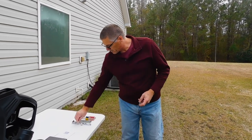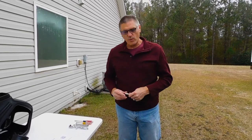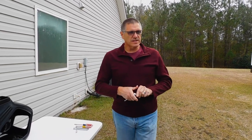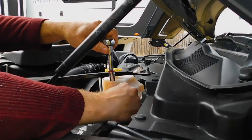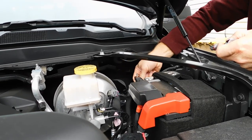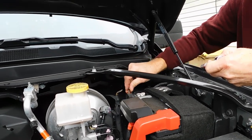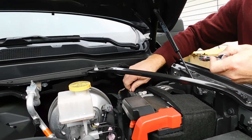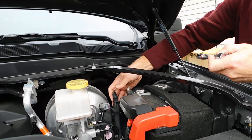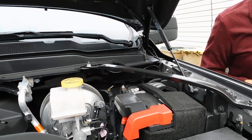The very first thing in the instructions is to take the 10 millimeter socket and disconnect the negative battery terminal cable. That adds a layer of safety so that we don't short circuit the truck or hurt ourselves while we're working on this. Always disconnect the negative — make sure you don't drop the nut. Make sure the cable is back away from the battery so that it doesn't reconnect itself. I always put the nut back onto the battery so I don't lose it.